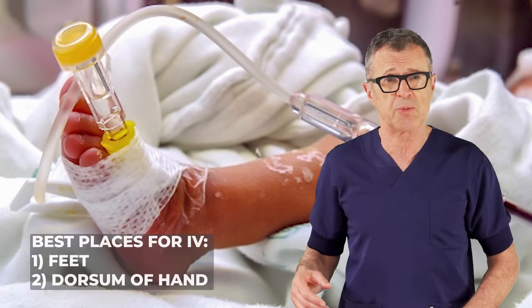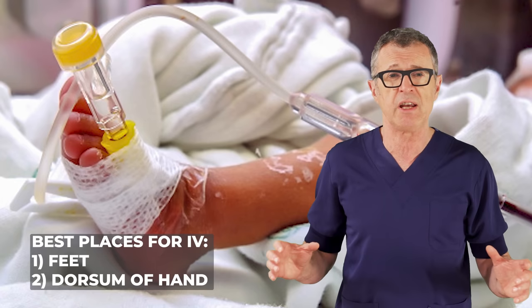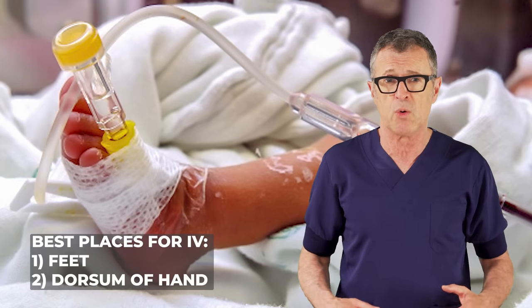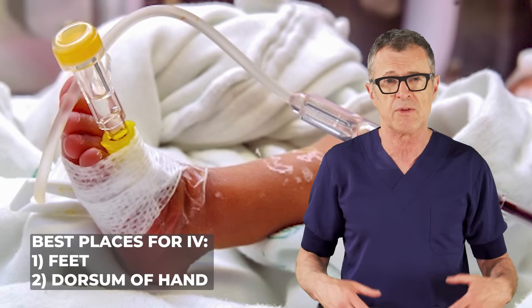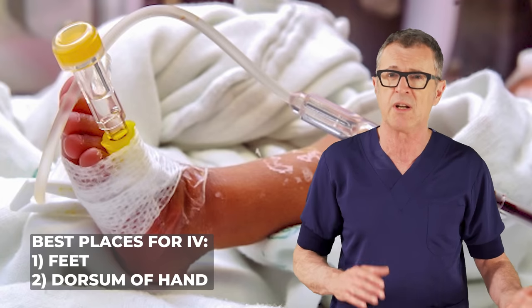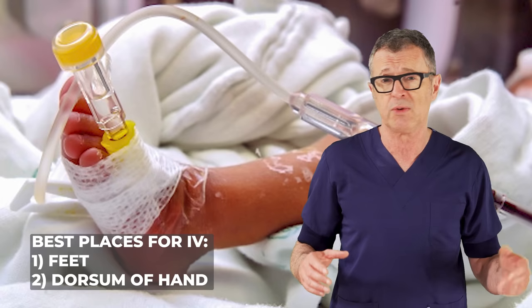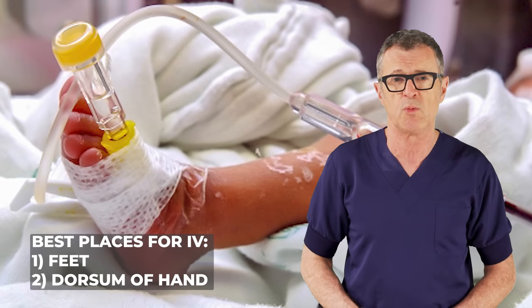Tip number 2: Pick the best sites for IV. There are a few options for where to place a pediatric IV, but the best options are the feet, because many infants have a big, juicy, long saphenous vein or the saphenous vein itself running up the middle of the anterior foot or on the medial side of the foot. Securing the veins in the foot is a lot easier than the hand, which is a lot more movable.